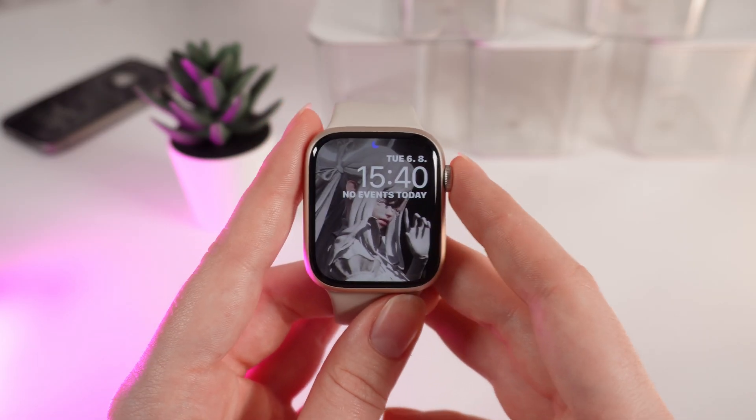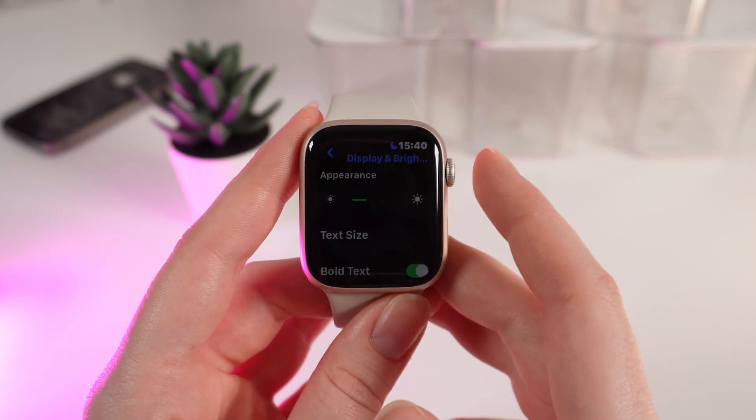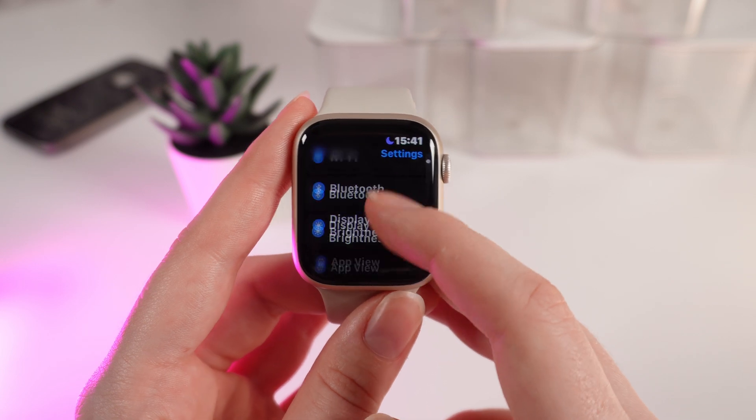As a first step, click on the digital crown to open applications on your watch and click on settings. After this, scroll down until you will see the tab named Accessibility.